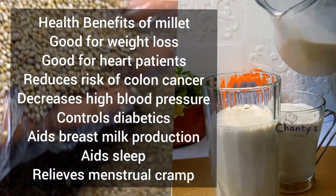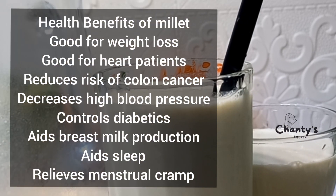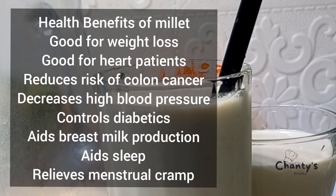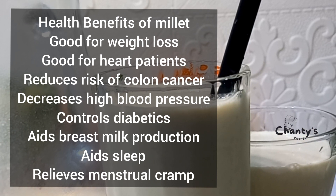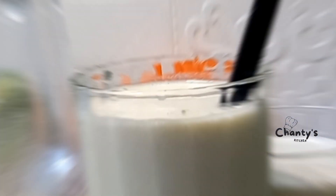Let's look at some of the health benefits of millet. It is good for weight loss, for heart patients, reduces risk of colon cancer, decreases high blood pressure, controls diabetes, and aids sleep.